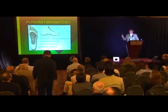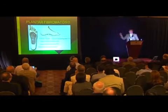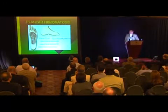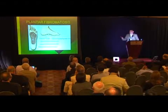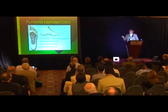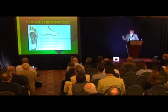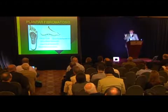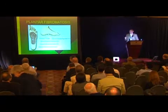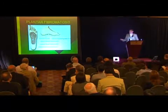Cryosurgery is not just used on the foot for plantar fibromas. Some of the information I have is going to be a generalization about this procedure. I particularly use it on neuromas, plantar fasciitis, and tarsal tunnel — really any area where you want to affect the nerve. The statistics I'm going to give you are not based on shrinkage of the nodule. They're based on pain, because people walking on these nodules are going to be in pain.